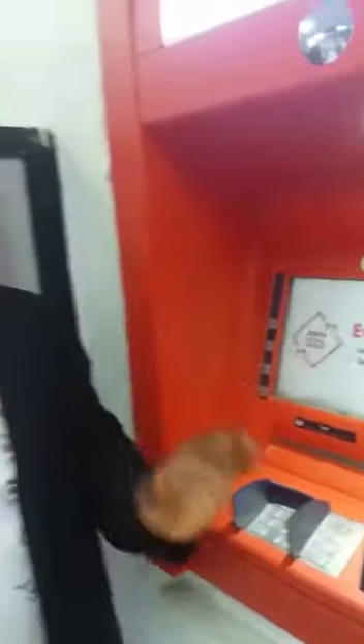We want to demonstrate how you can withdraw money from the ATM without having your card. You could have forgotten your card at home and you need urgent money — just go straight to Zenith Bank ATM.